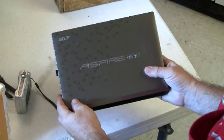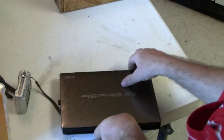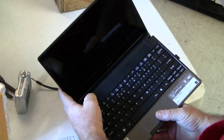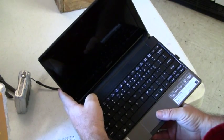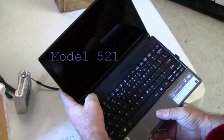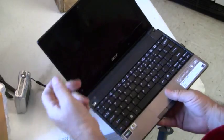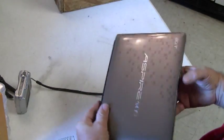This is the Acer Aspire 1 with the AMD processor — AMD Athlon 2 Neo Processor K125, 1.7GHz — and I have a broken screen. I'm going to be replacing the screen.